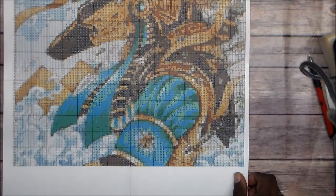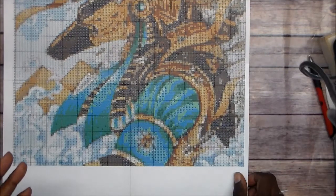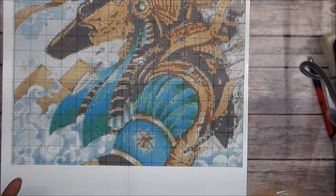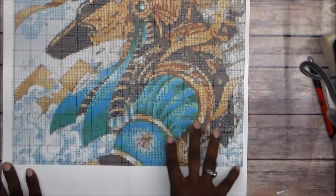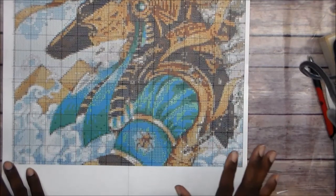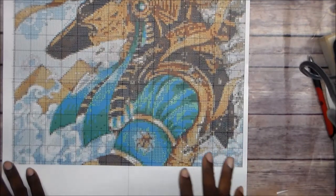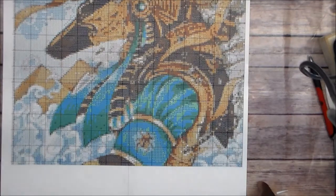It starts out at 50 cents per 200 drills, and they had every color I needed, but it came out to over 60 dollars — I didn't want to pay that much just for the drills. Then my friend from my other channel shared an unboxing of a custom diamond art print she got from a site on AliExpress called Every Moment. I went there, submitted my photo, and it was less than half the price.